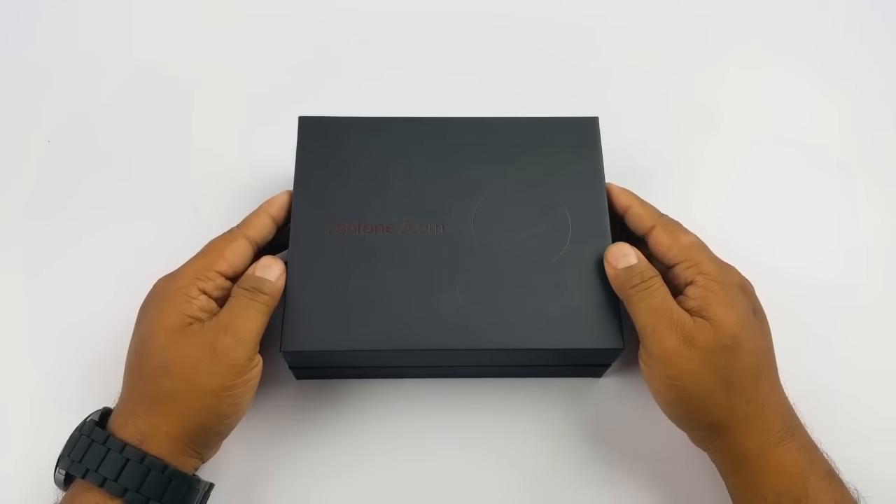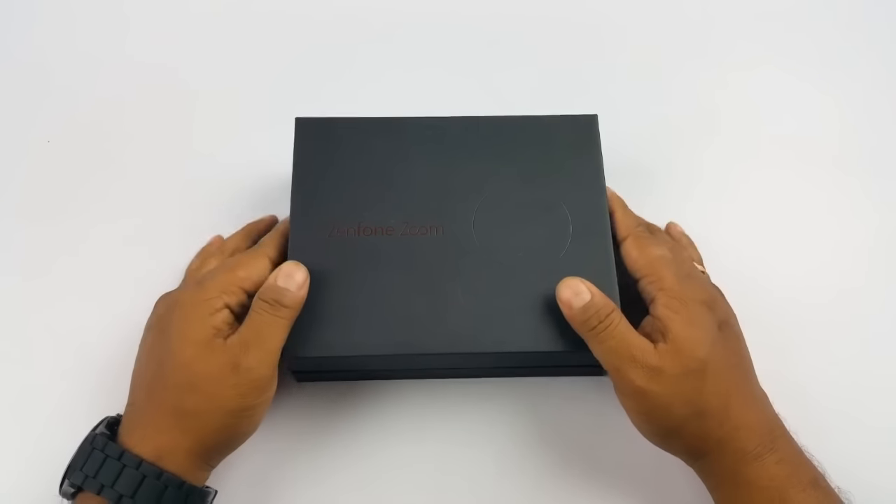Hey, what's up guys, Pallab here from nothingwire.com. Today we are looking at the Asus Zenfone Zoom that was released last month. We already did an unboxing and first look of this device, so this is the full review.